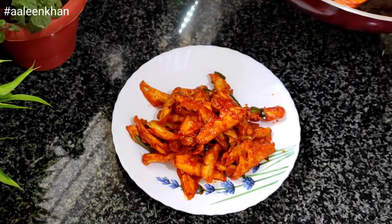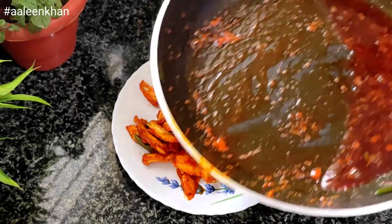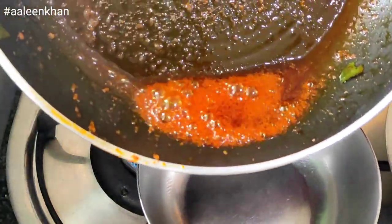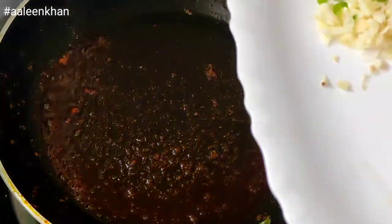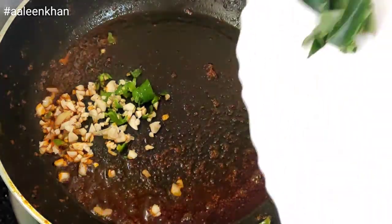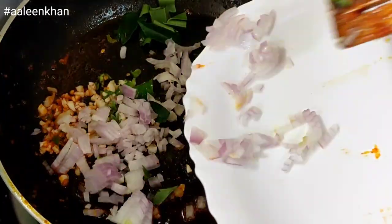Once done, gently move the fish to the corner, remove, and keep aside till required. This can serve as such also. To make the masala, remove half the oil from the pan and allow it to become hot.